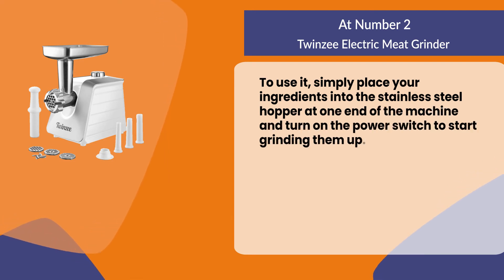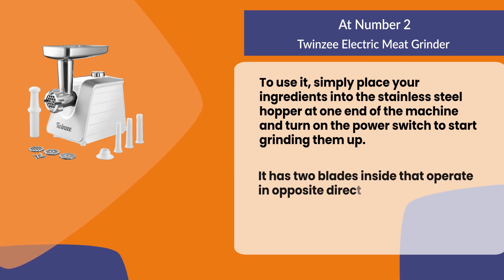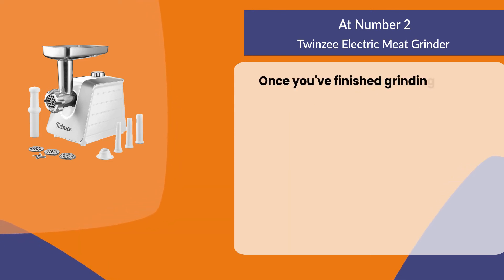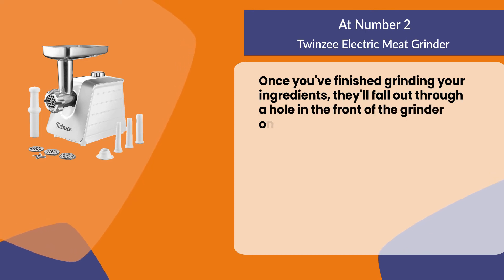It has two blades inside that operate in opposite directions for even distribution. Once you've finished grinding your ingredients, they'll fall out through a hole in the front of the grinder onto a tray below.